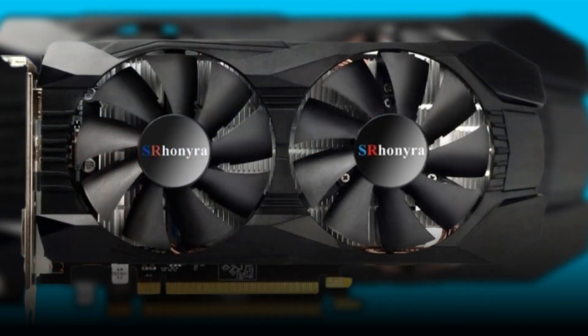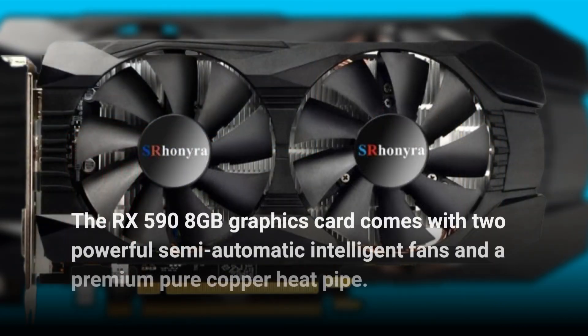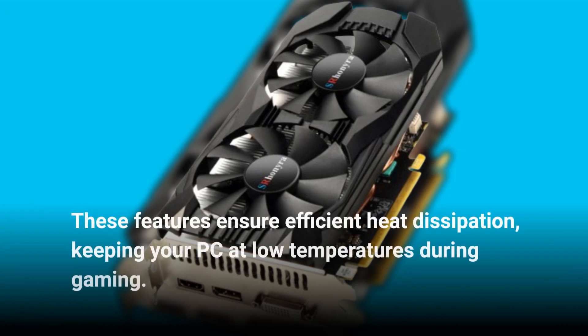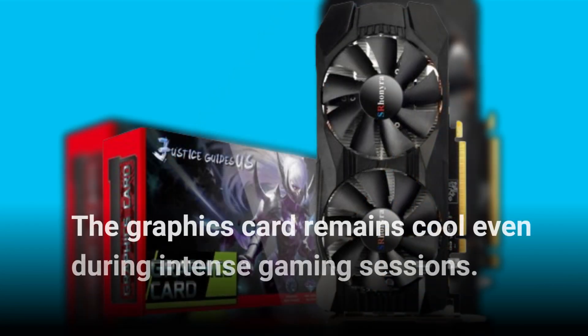The RX 590 8GB graphics card comes with two powerful semi-automatic intelligent fans and a premium pure copper heat pipe. These features ensure efficient heat dissipation, keeping your PC at low temperatures during gaming. The graphics card remains cool even during intense gaming sessions.